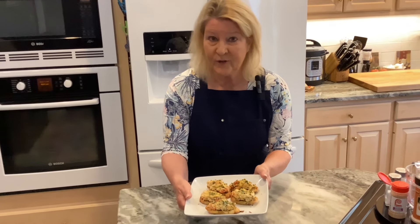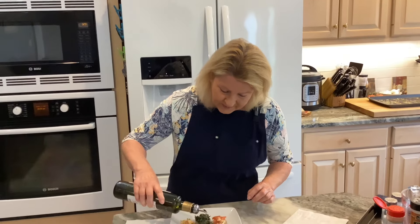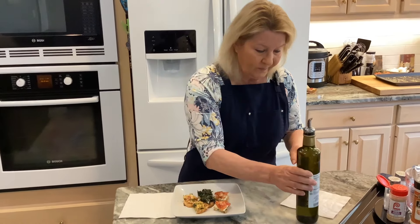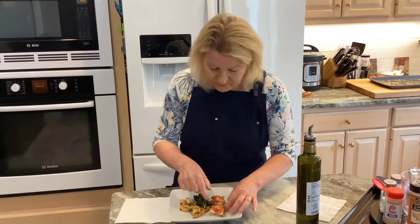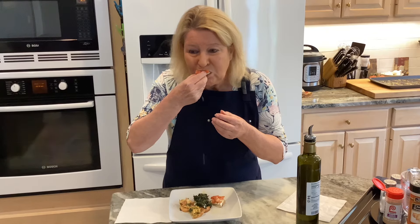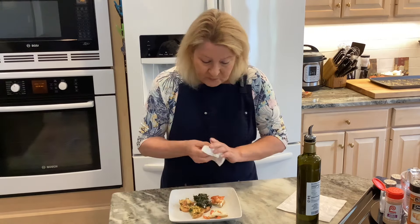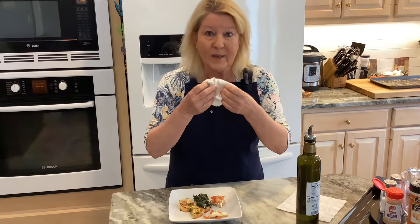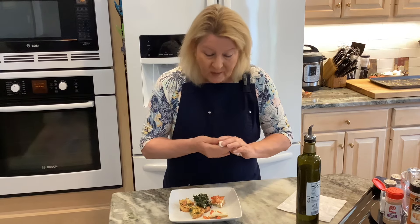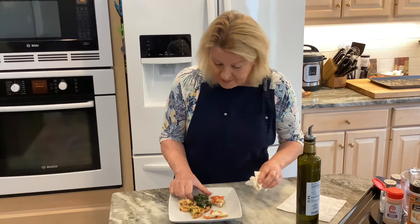Here are the tuna melt crostinis — can't wait to try them. I'm going to put them all together, take a picture, and then do a taste test. I'll start with my favorite, the tomato. That mozzarella cheese makes it so creamy and smooth, and the sharpness of the tomato with the seasoning is just perfect.